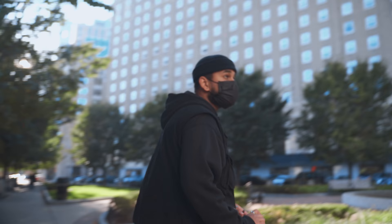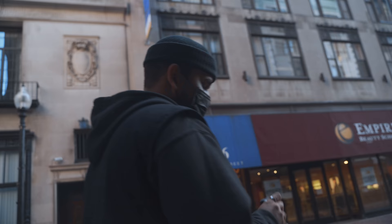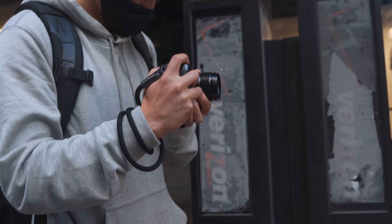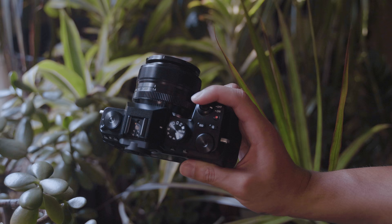Shout-out to my friend Brian for helping me film that in-the-field segment — he actually just recently started his own YouTube channel, I'll have that linked in the description. I just want to share a few more impressions of the X-S10 now that I've shot with it for a good amount of time. I think it should begin with just how it feels to hold and shoot with. First of all, it's very lightweight, and that was probably the first thing I noticed when I picked up this camera.